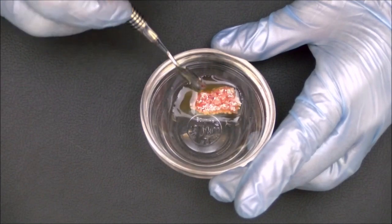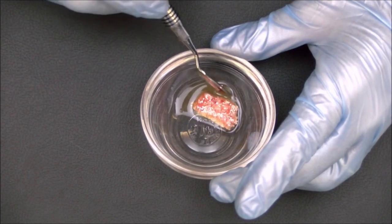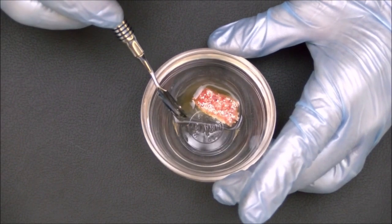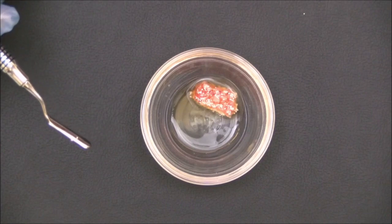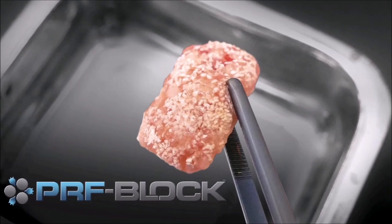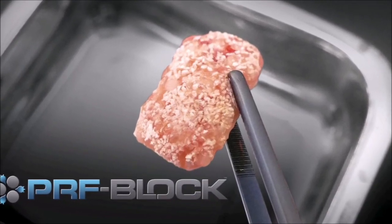If desired, the bone graft can be placed directly on the defect site, and then coagulated in place through the final shape using the plasma syringe. The result is a PRF block, which is dense, durable, and can be held in place by bone screws.